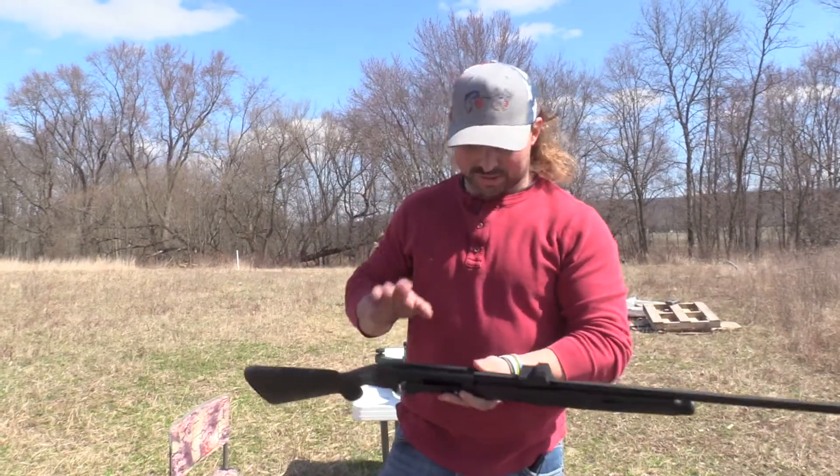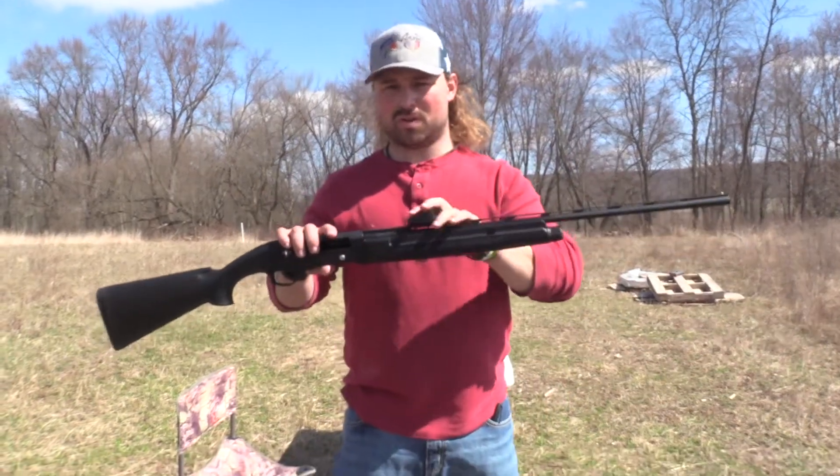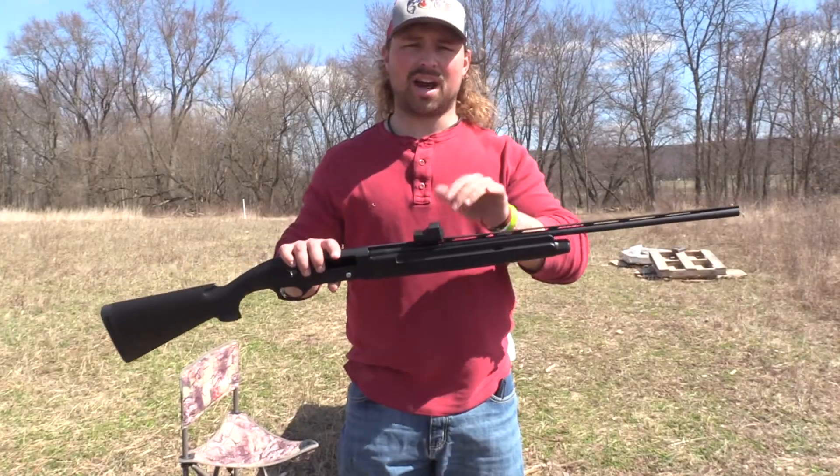What's up guys, Jake Sleesman, Blue Collar Outdoors, and today I'm going to show you what I went with and how to zero it.